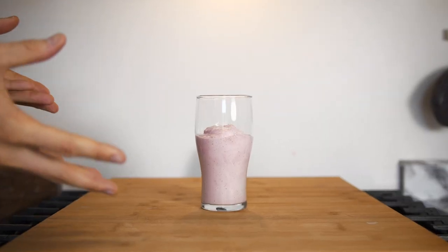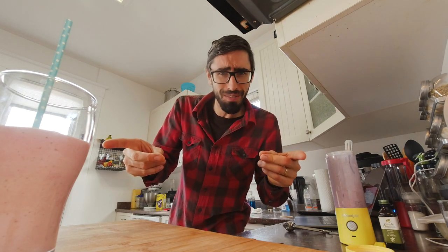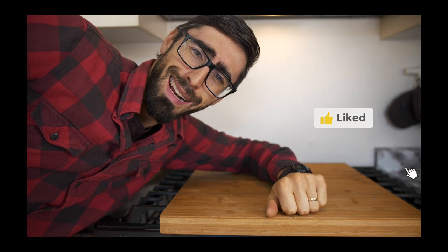We have here our classic strawberry milkshake. So now that we have this one ready, let's go for the healthy smoothie variation. Are you enjoying watching this video? Please consider subscribing to my channel and don't forget to hit the like button. Anyways, let's continue.